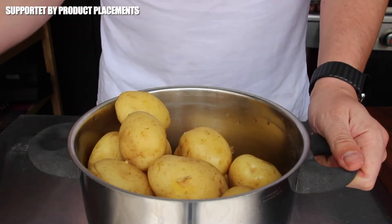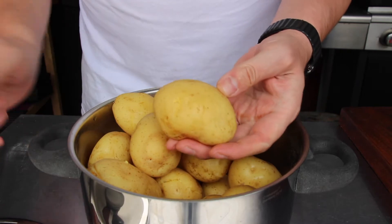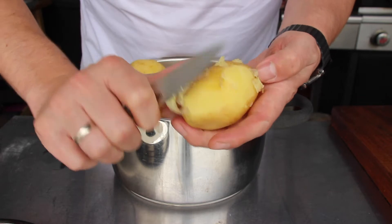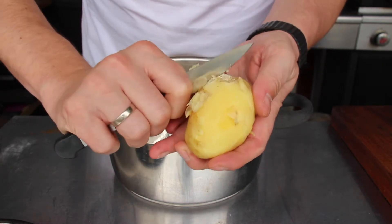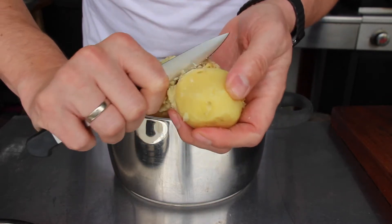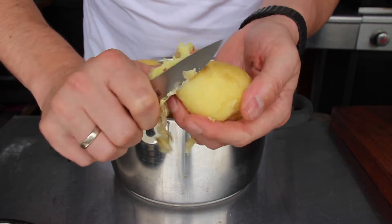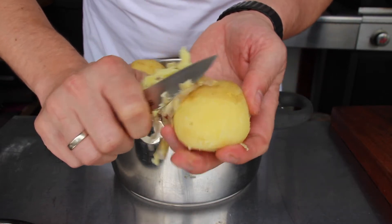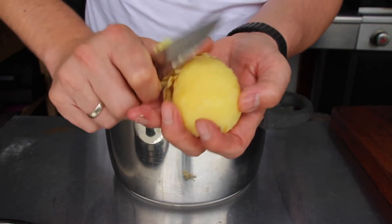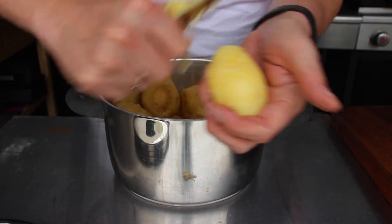Today's video and recipe preparation starts one day earlier — you need to pre-cook potatoes including the skin and let them cool down overnight. In Germany we usually have two kinds of potatoes: potatoes that stay more or less stable after cooking, which is exactly what I used today, and the other kind that falls apart after cooking and is usually used for soups, stews, or mashed potatoes.